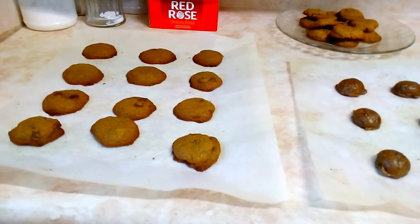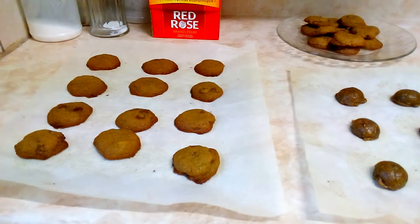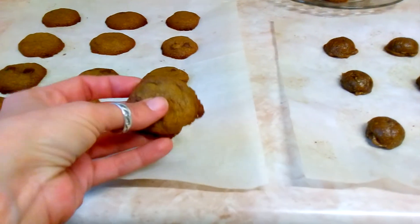I used half a cup of my canna-oil, which I would say is medium to strong strength, depending on your tolerance. Myself, I eat a couple of these and I'm good.